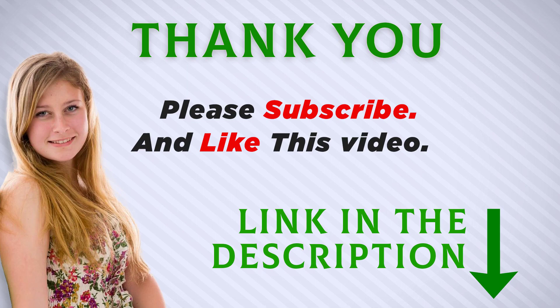I included this product link in the description. You can check out this link for more information and the latest price. Thank you for watching this video. Make sure to subscribe so you don't miss out on my future videos. See you next time.